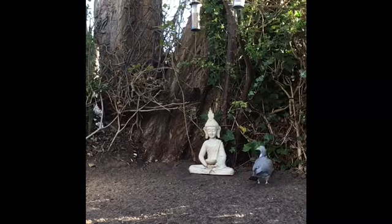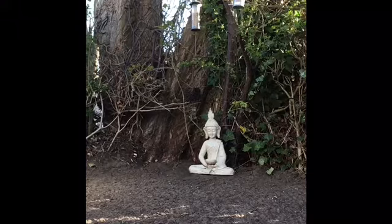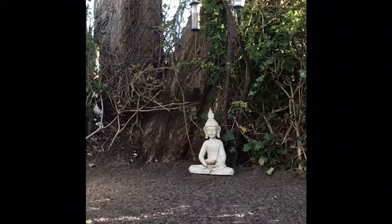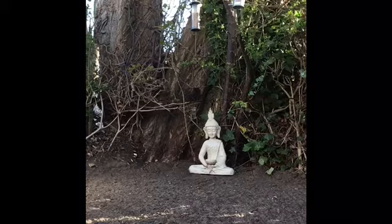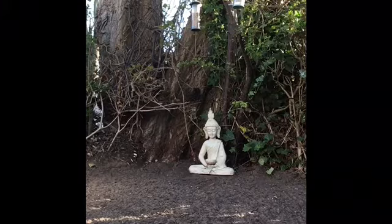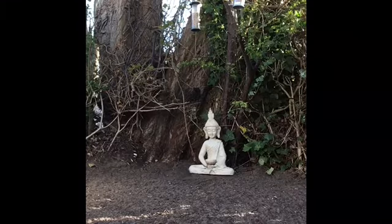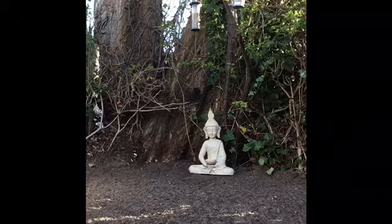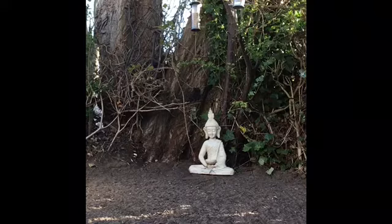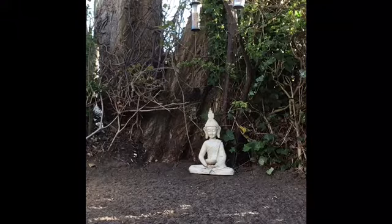Now imagine a beautiful waterfall of white light entering the top of your head. You can feel its gentle, healing energy throughout your brain. Feel this healing energy pour over your face, your chin, your neck. The waterfall of white light now continues to move into your chest and shoulders, into your back. It moves down your arms and hands and out through your fingertips. And as it moves out through your fingers, your shoulders, it takes with it any stress that you're holding in your body.